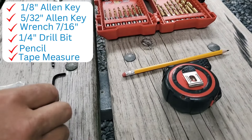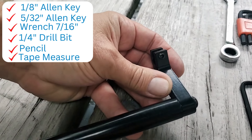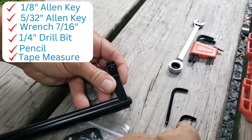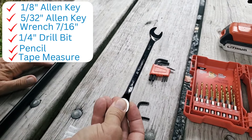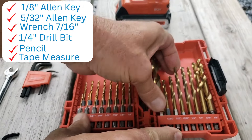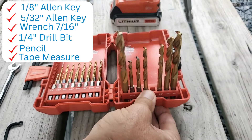You'll need two little Allen keys. One is 1/8 and the other one is 5/32. This one is for the bolt, and this one is for the little nubby that you'll have to insert and tighten — that's going to go on your handle. You'll need a 7/16 wrench for the nuts that go at the end of the bolt. And you're going to need a drill.